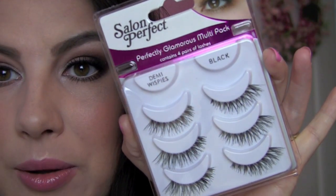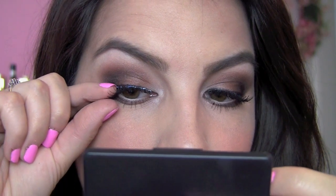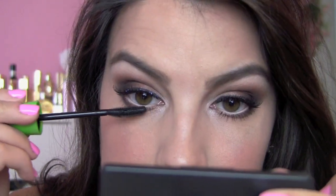I'm adding lashes — my Salon Perfect Demi Wispies from a four-pack from Walmart. As always, I use Revlon Precision Lash Glue applied to the lash band, let it get tacky for about 45 seconds, then apply right on top of the liner we already had on. Secure down the inner and outer corners and make sure the middle part of the band is secure and tipped upward so it's not cutting down onto your eye space. While the glue dries, I toss on one more coat of mascara on the lower lashes for a little more drama.